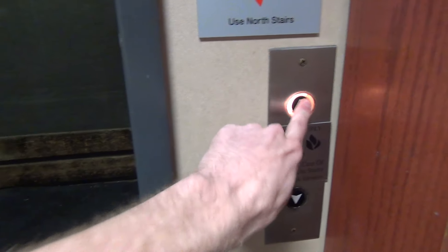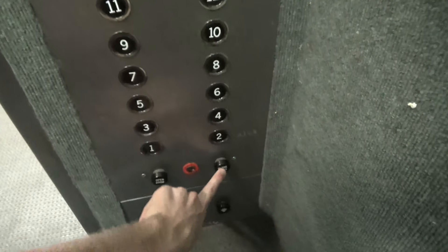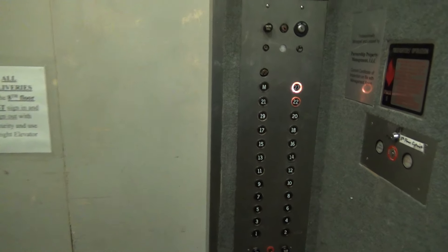We're here at the University Club Tower in Brentwood. This here is the service elevator. It's an original Lexan. Let's take it for a ride.